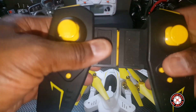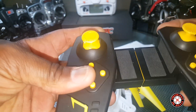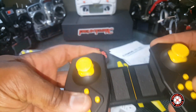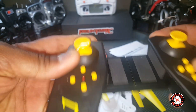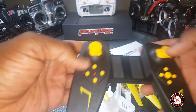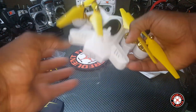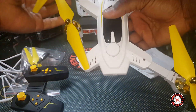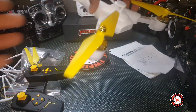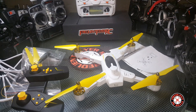Weird button layout — looks like these buttons here rock, so you might be able to press either side of them. Altitude hold is present on this one because both sticks self-center.